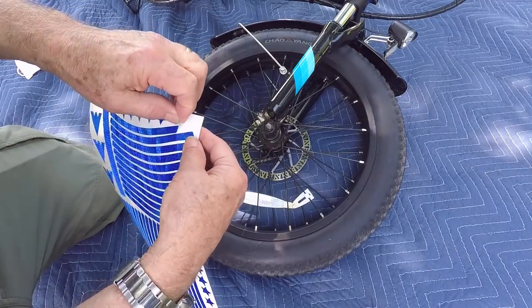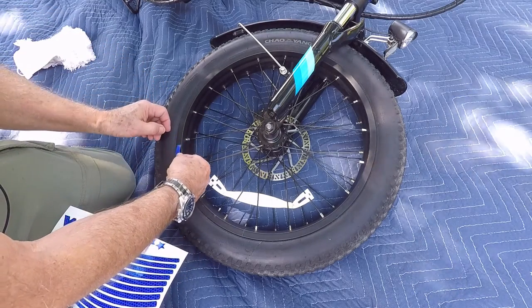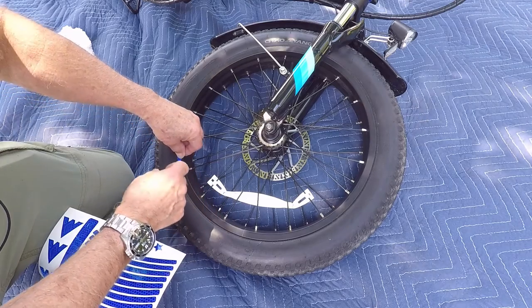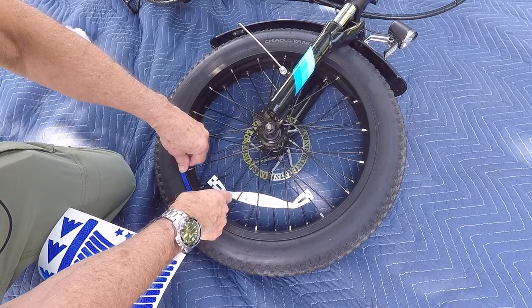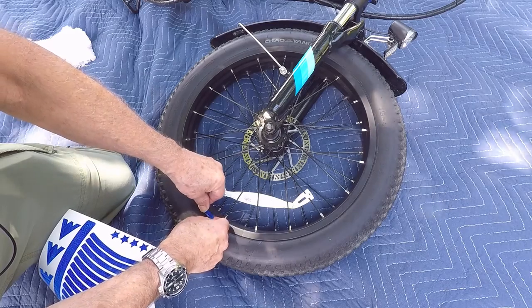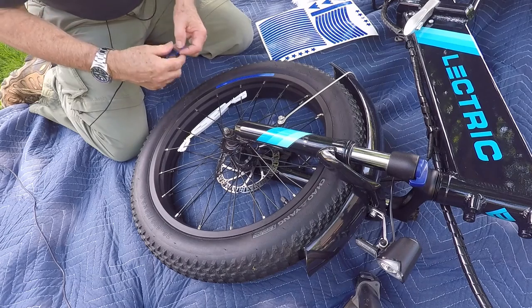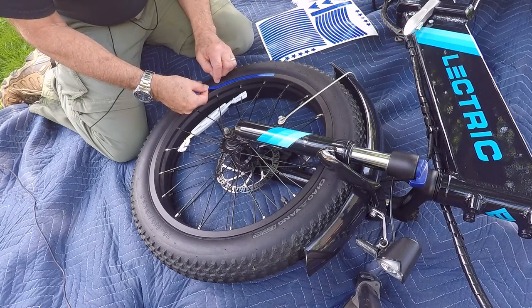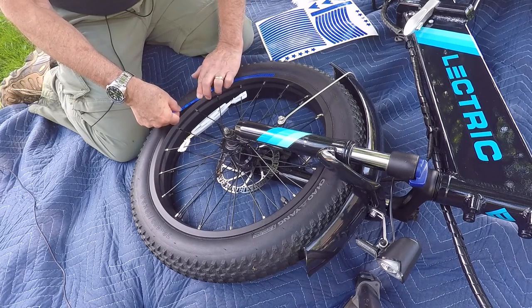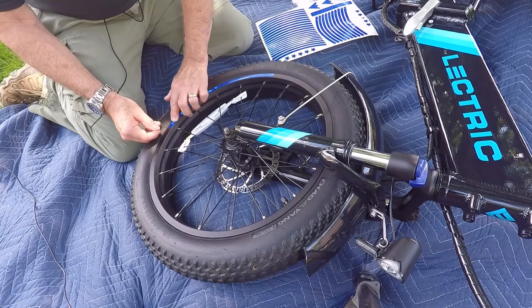We'll peel off our first strip, lay it on our wheel, and lay it in position. Then we'll start with our next piece, carefully doing about a sixteenth-of-an-inch overlap. I'm just running my finger over each piece to push all the air bubbles out.